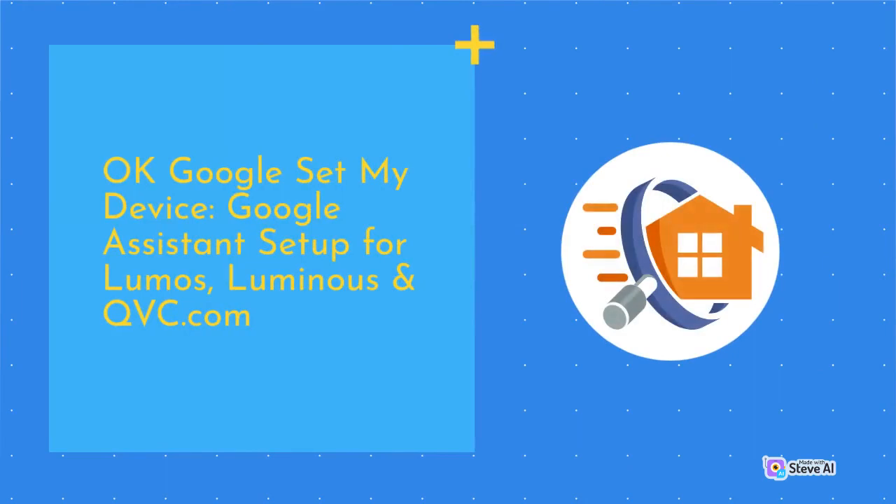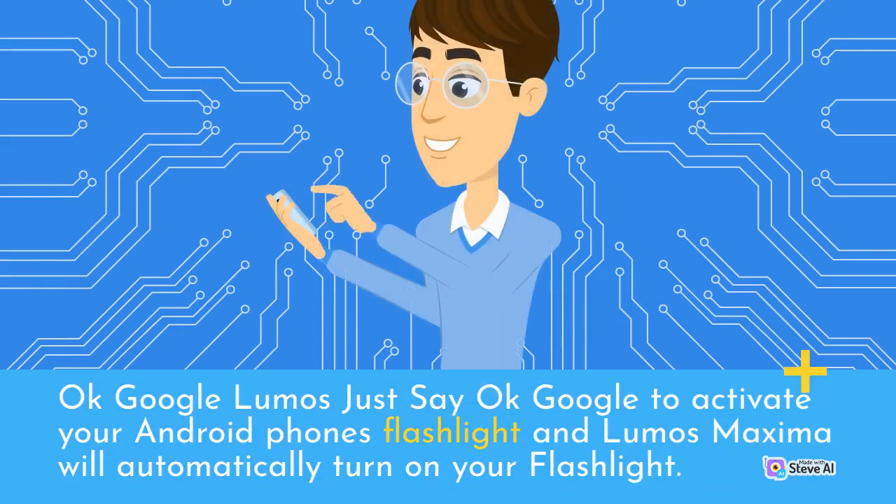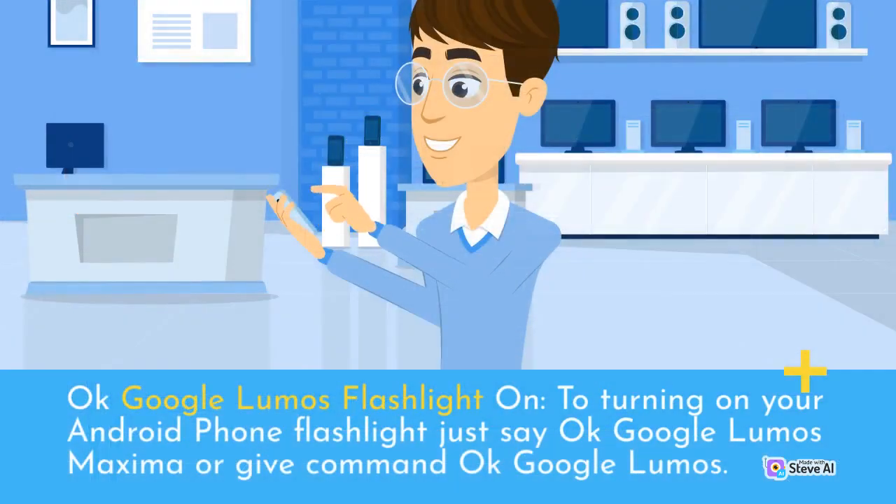OK Google set my device — Google Assistant setup for Lumos, Luminous, and QVC.com. How to activate Lumos: Google Assistant setup for flashlight. Just say 'OK Google Lumos' to activate your Android phone's flashlight — Lumos Maximo will automatically turn on your flashlight. To turn on your Android phone's flashlight, say 'OK Google Lumos Maximo' or give the command 'OK Google Lumos.'